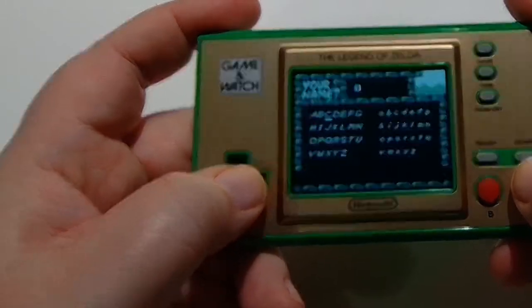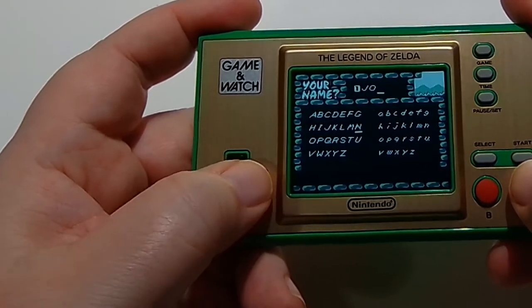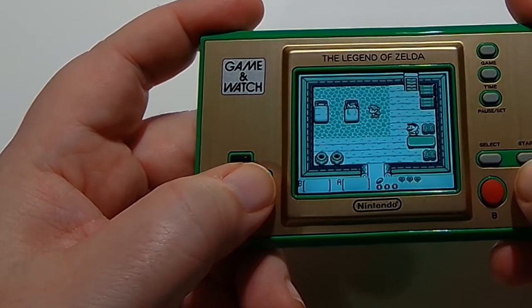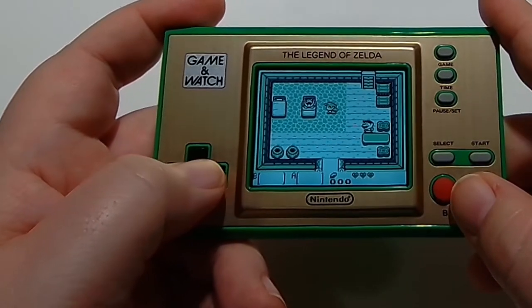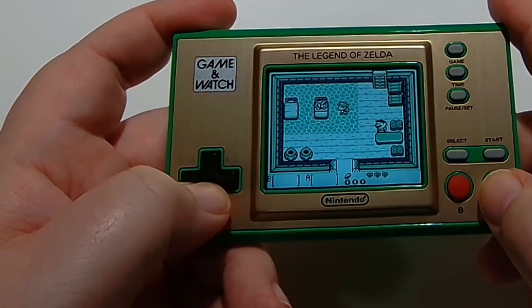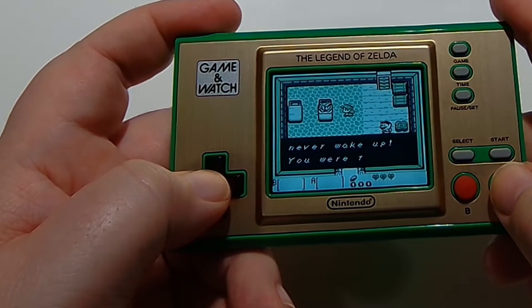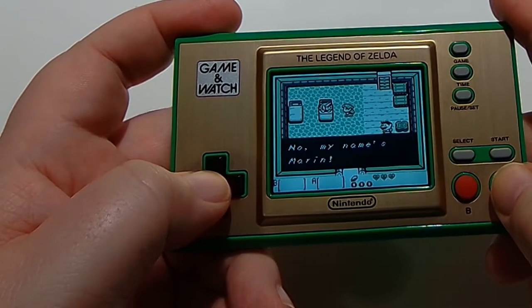We'll go through here and get a name entered as well. It's all your favorite Zelda games from the past — NES and Game Boy, at least the top ones. And it's really fantastic.